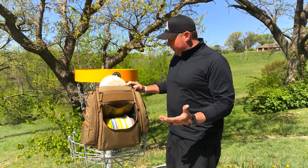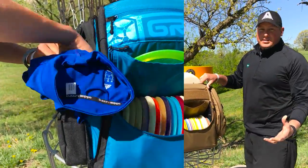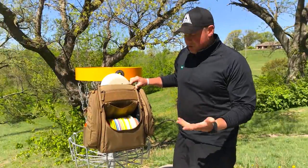It's got all the features of an A-Series bag. It's got the expandable side pockets — good for jackets, good for extra gear, extra towels during a rain round.